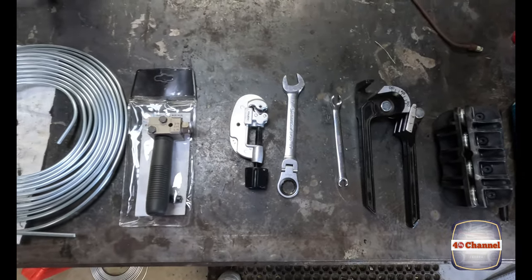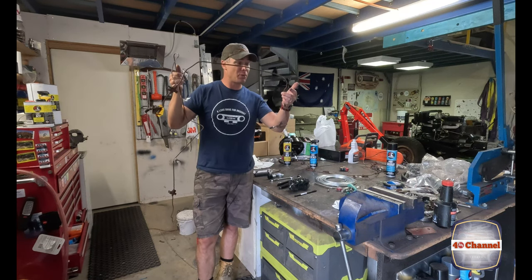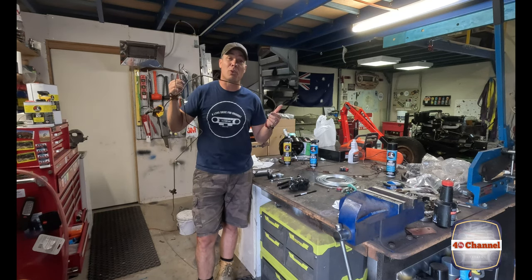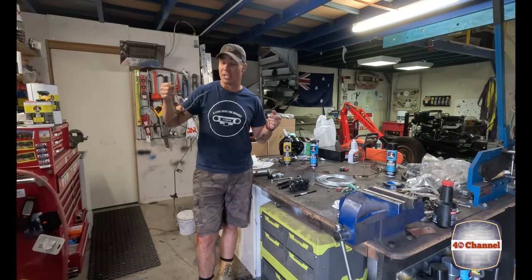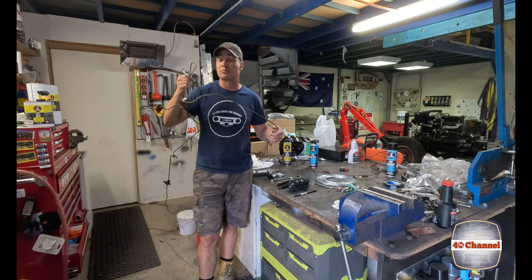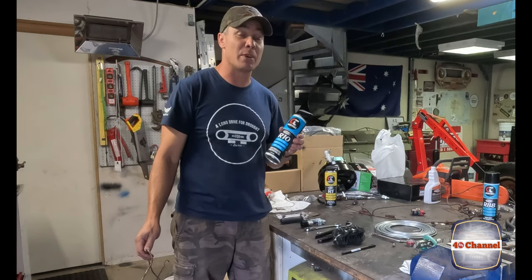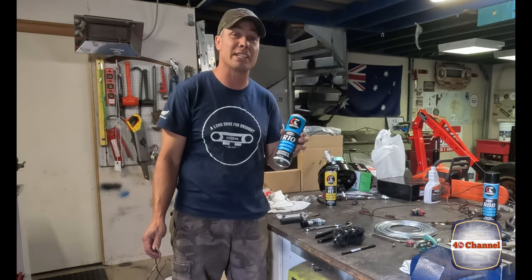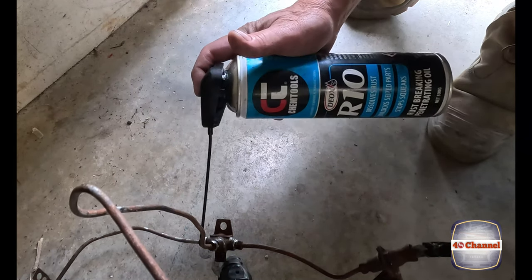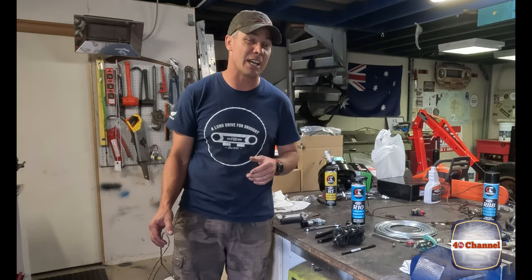Next thing we need to do - if it's possible, get your old brake line off. This one's pretty bent but it's going to give us a very good indication of exactly what we need to make. Between having the old brake line and your chassis, you can bend up all the pieces to basically the exact size you need. We need to pull it all apart, and this is where something like R10 is really going to come in handy. This stuff breaks the rust down and gets right into the thread.